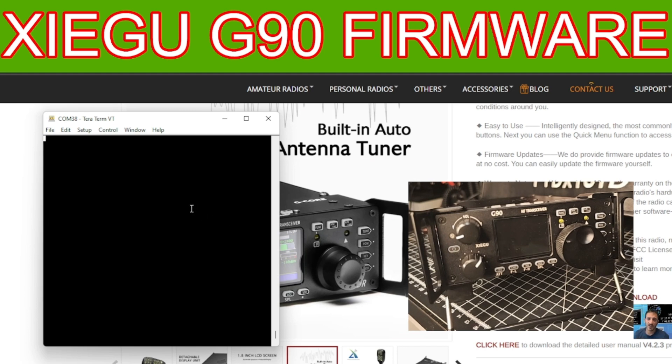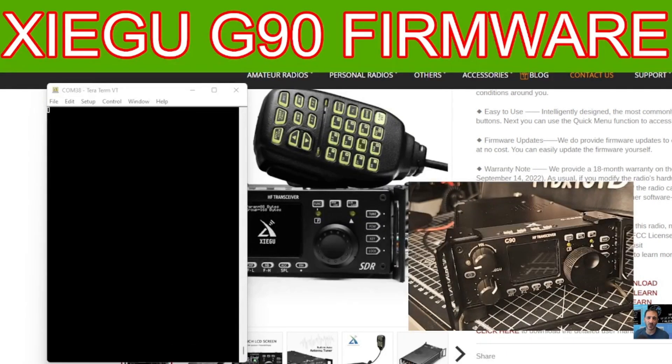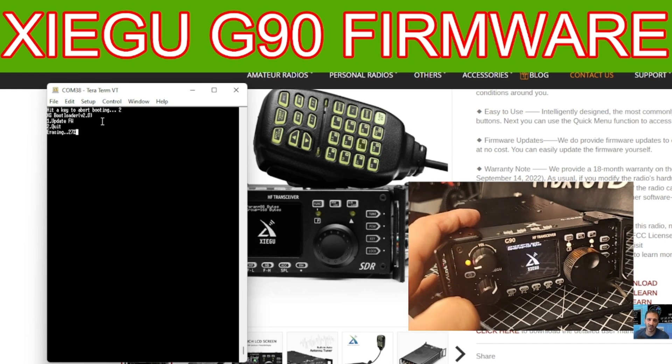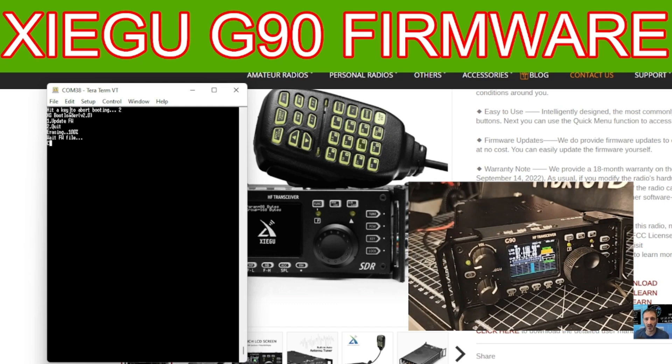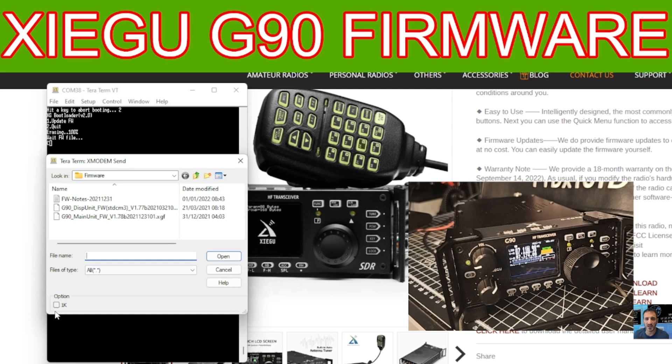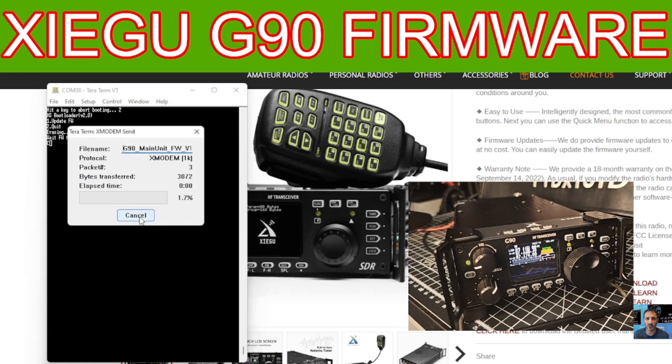Now it's just the last bit — getting it into firmware mode. Plug in the power to the radio, turn it on, then immediately press the number 1 key. Make sure you've clicked the TeraTerm window first so it knows you've pushed the key. You have to be quite quick. Turn it on and press 1 — there it is: it starts erasing and then waits for the file.